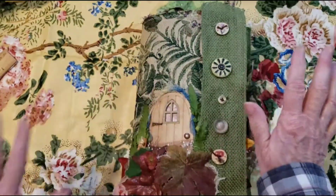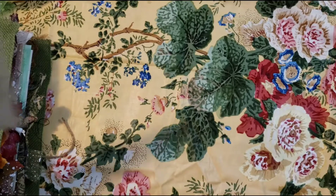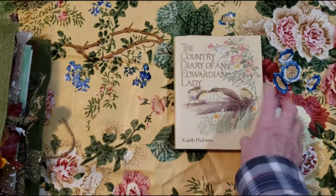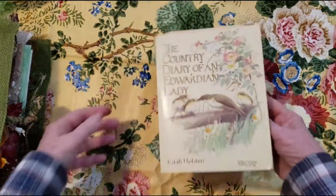But before I do, before I forget, I wanted to show how I — somebody asked how do you take apart this softcover you're holding?